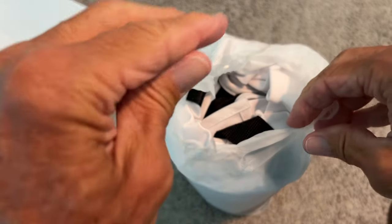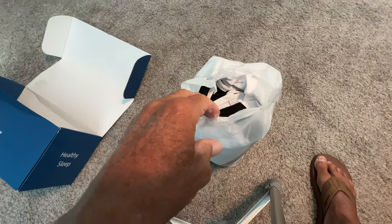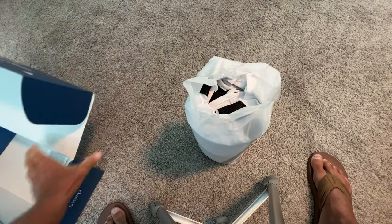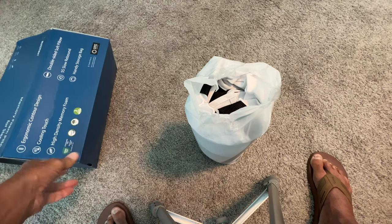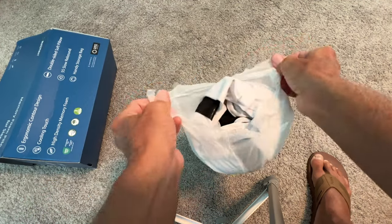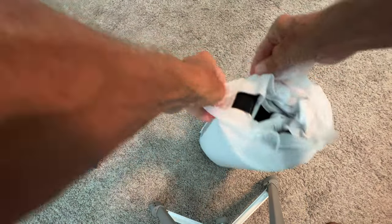It's gonna blow up like one of those beds, you know what I mean? So let me pull back a little bit. Anyway, let's open her up — I think it's gonna be cool.